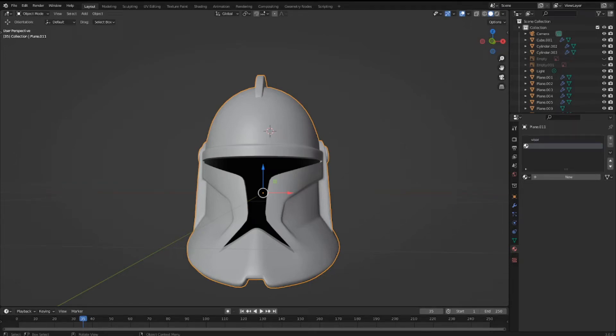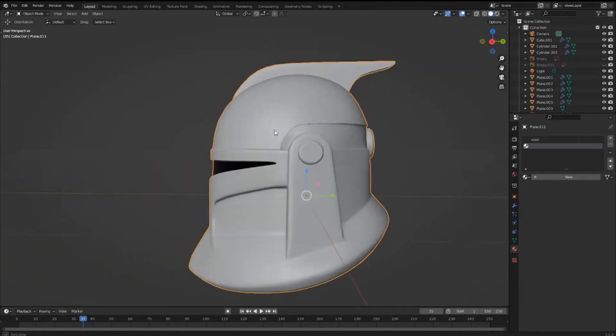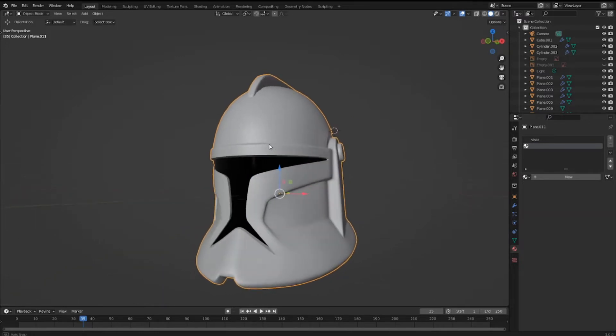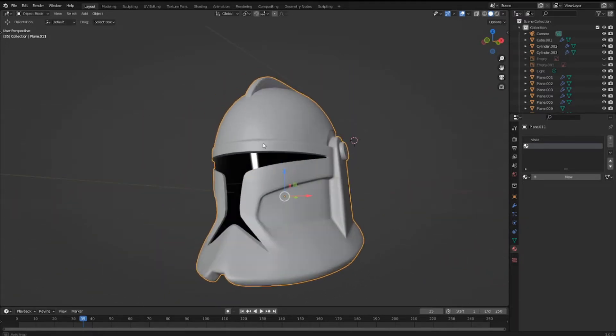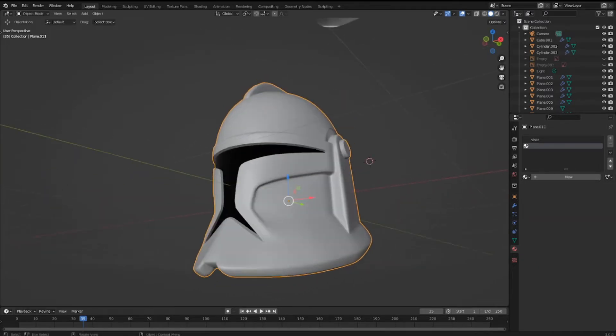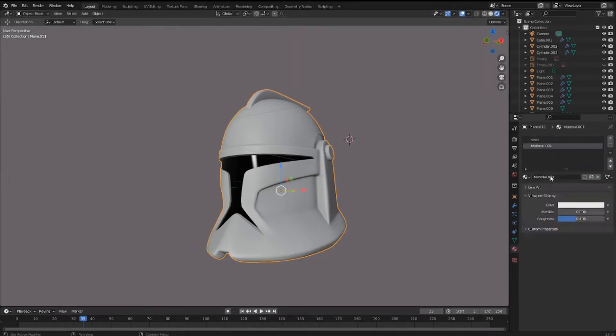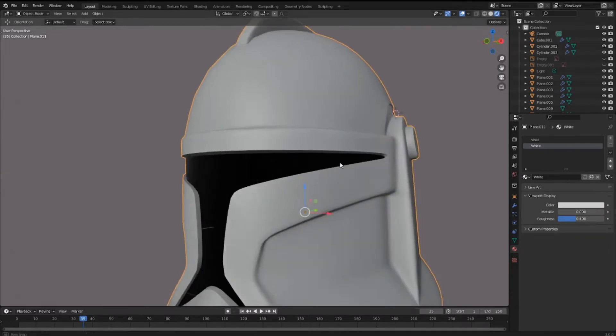Hey guys, this is Colby. Today I'm gonna show you how to texture your helmets and make them a little bit more realistic, how to add some basic colors. I'm not really going to go super crazy with the colors because this is just a default Phase One helmet, but I'll still show how to do that. Starting off, I'm adding a new texture to the helmet and we're gonna name it 'whites'. This is going to be the color for most of the helmet, and I'm going to make it a slightly darker shade.